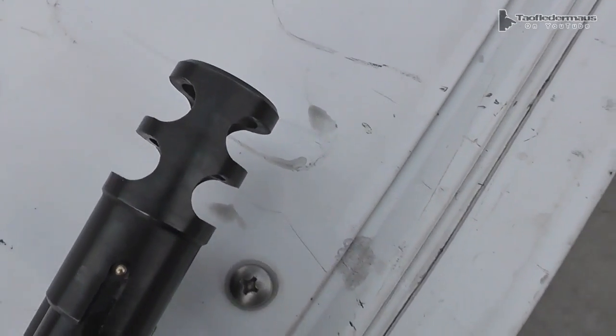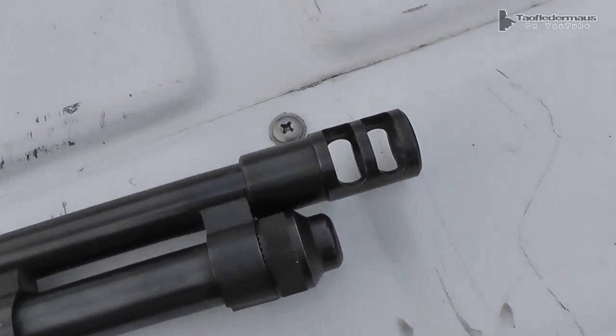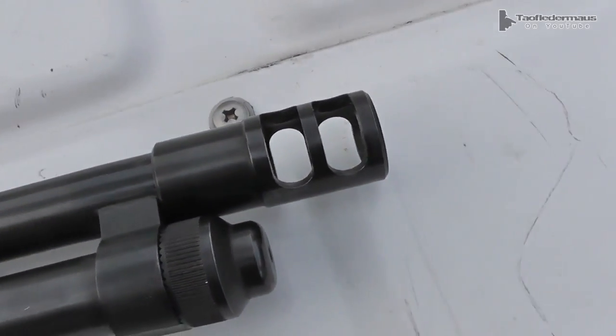No screws, no fasteners, no welding. Simpler is usually better, which equates to lower costs, lower weight, and simpler installation.